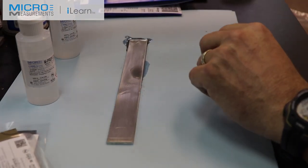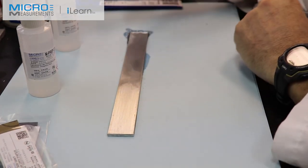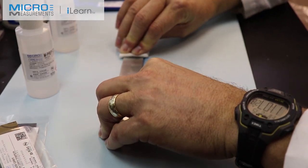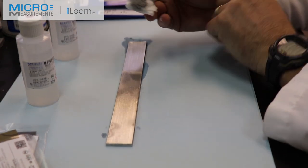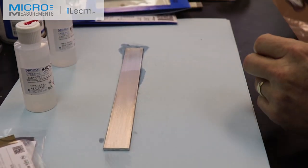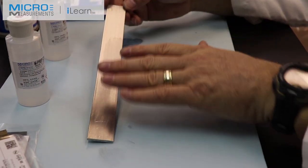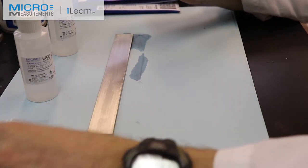Once I've done that, I'll take another gauze pad and dry up what's left on the surface of the beam — a single wipe starting inside the cleaned area, then refold to a clean side and go in the opposite direction. So right now we're making progress. We've done the dry abrade and the wet abrade with 320 grit. The next step is to get that surface finish a little bit smoother using the 400 grit wet/dry sandpaper.